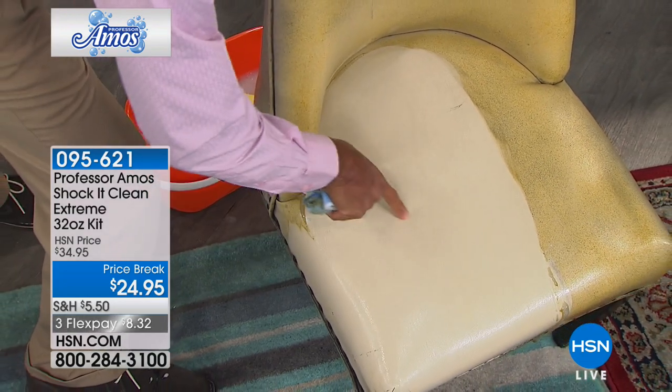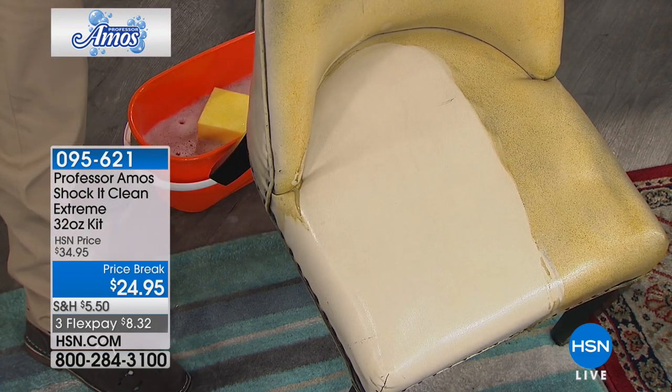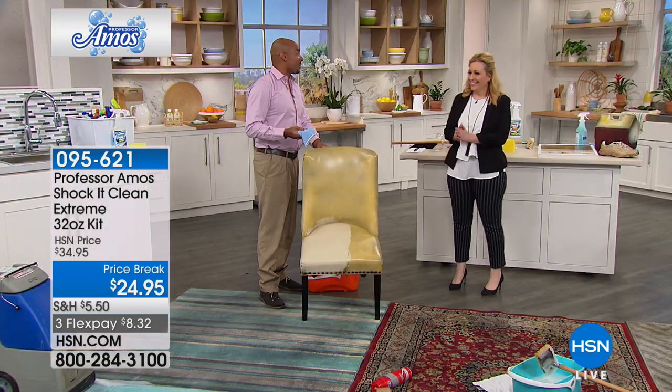And when it's dry, there's no residue — it's squeaky clean. Things are going to stay cleaner longer because there's no sticky residues left behind.